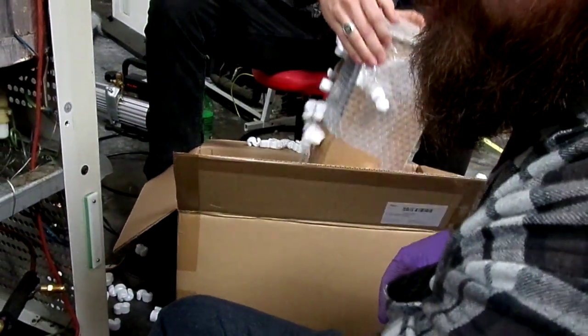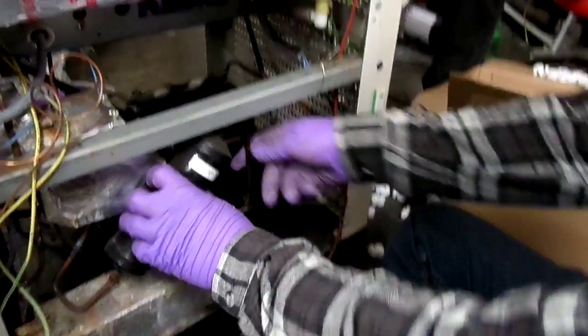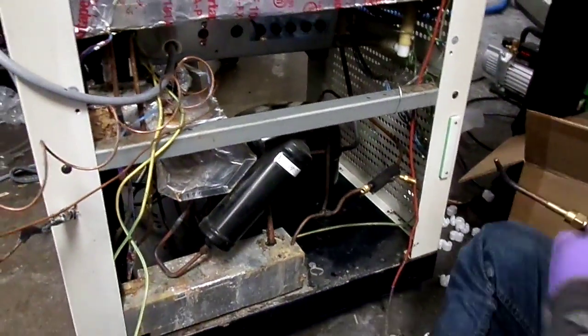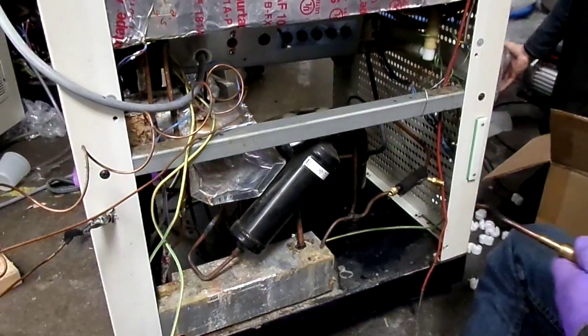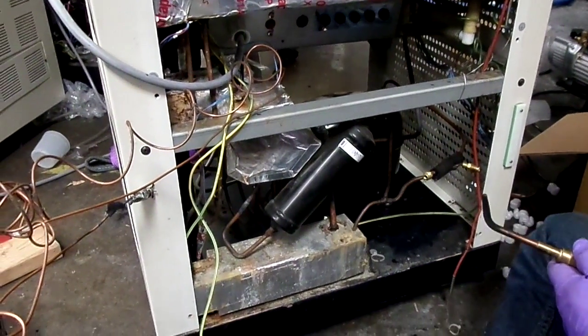I'm going to take it off from here and from here, so this section comes off as an assembly. Then I'll start taking it apart.